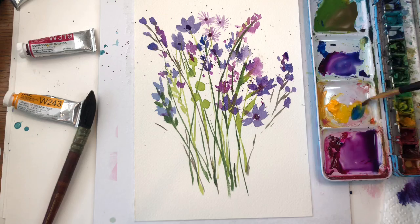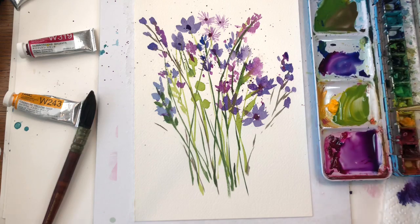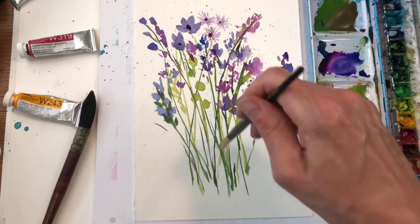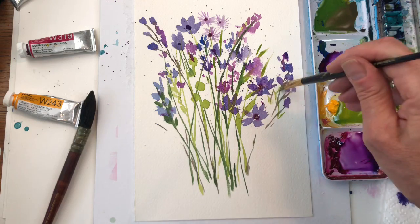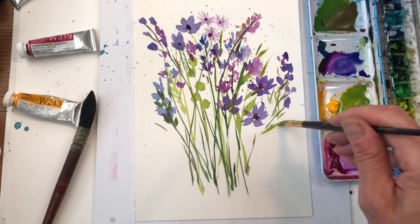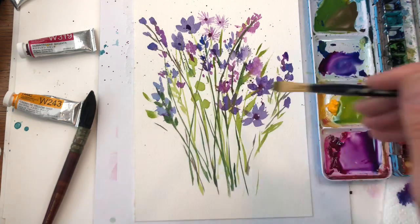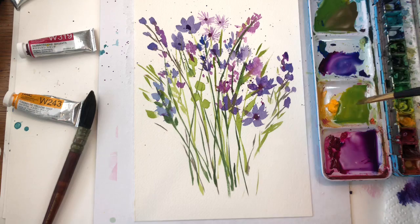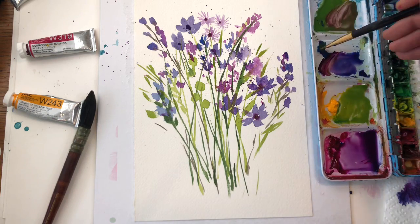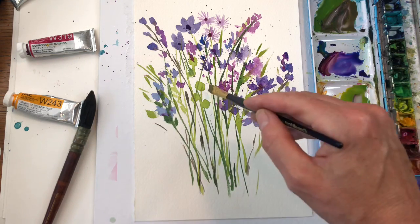I'm going to grab some of that blue, make another bright green here, and you could add in some yellow flowers too, and some more leaves — it just needs a little more. So it's a little crazy and wild what I've created here. I'm just playing and playing, and that's the whole point of watercolor — you want to play.